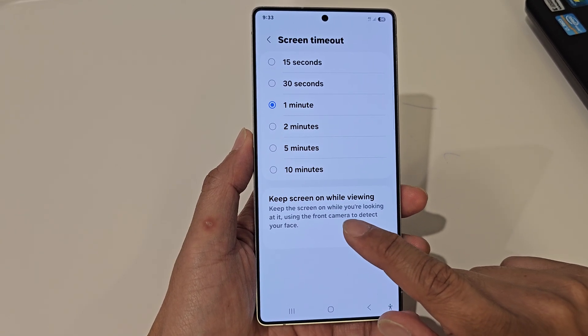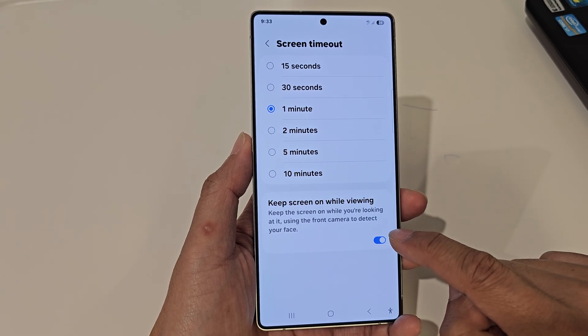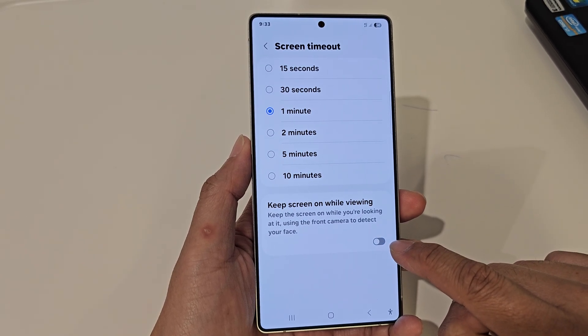Tap on the toggle button to keep the screen on while you are viewing the screen. Otherwise, you can switch it off.